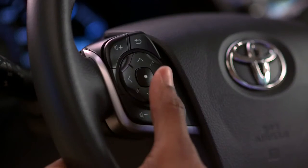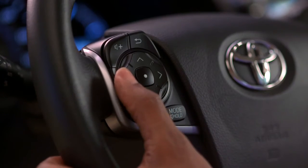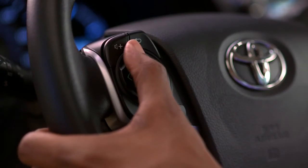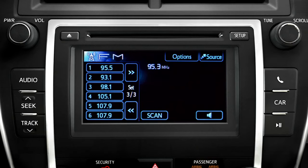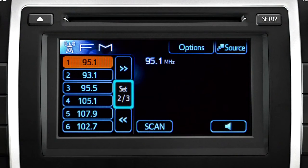The arrow keys let you navigate through radio stations or audio tracks without taking your hands off the wheel. When you're listening to the radio, press and hold the up or down arrow until it beeps to seek the next station. You can use the left or right arrows to step through the three sets of AM and FM presets.